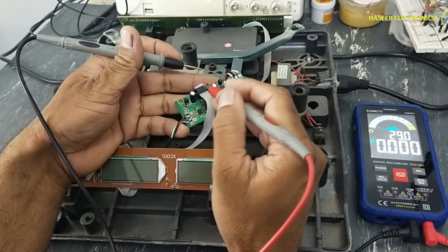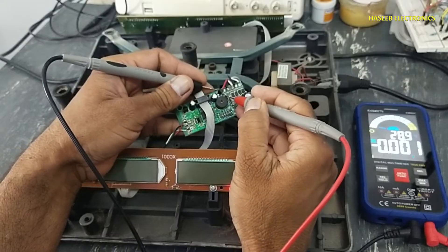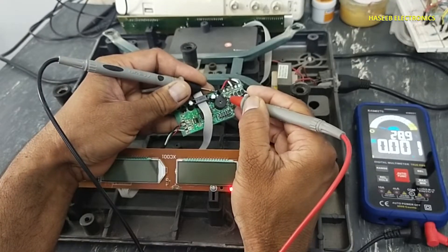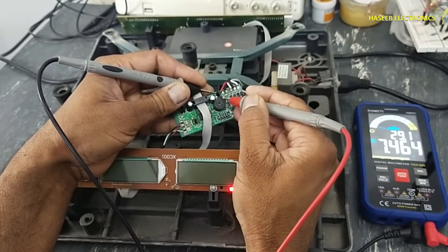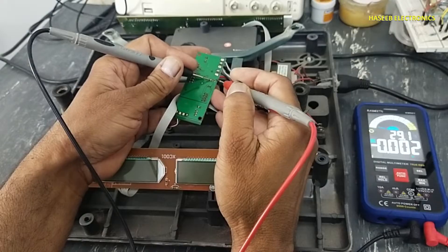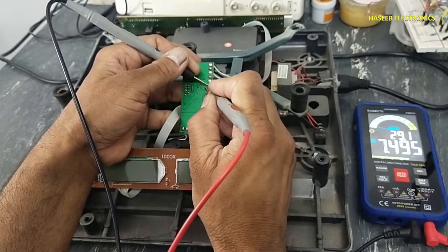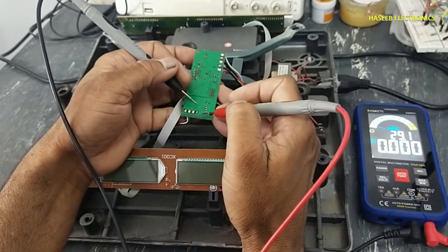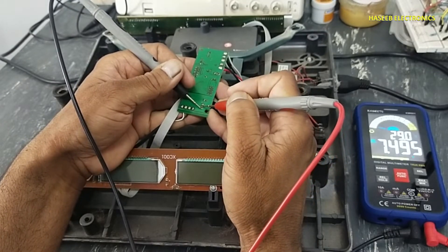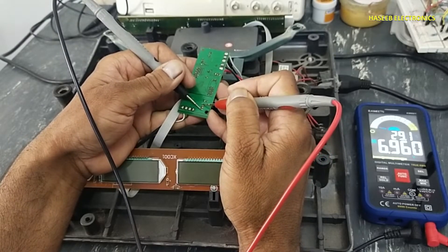Here we have 7333 — it is the HD7333A voltage regulator. On the rightmost pin it must provide 3.3 volts, but this regulator is providing the same input voltage. It is providing the same voltage on both pins. The center pin must be 7.4 volts and the rightmost pin must be 3.3 volts.